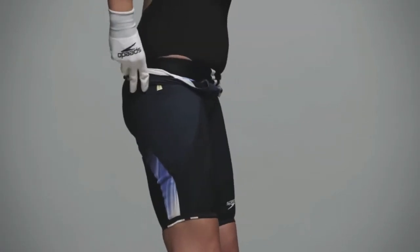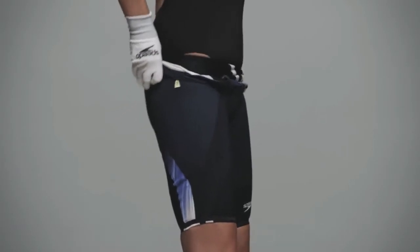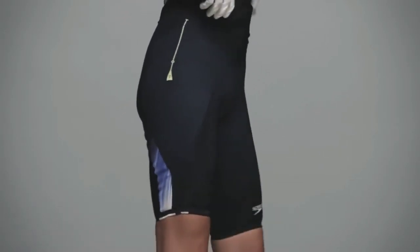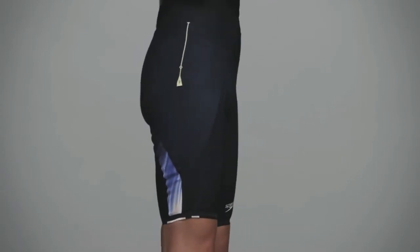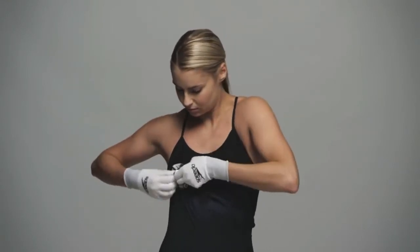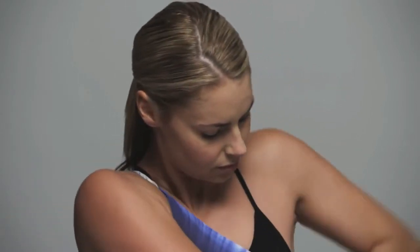Ensure the legs have been fully pulled up, then ease the suit over your hips and bottom. Arrange the top of the legs, crotch and seams of the suit so it's comfortable and fitting well, before pulling up over your torso. Pull the suit up to sit just below the bust. Place arms in armholes and pull straps onto shoulders. Ensure the suit is fully pulled up.